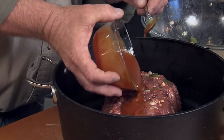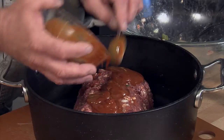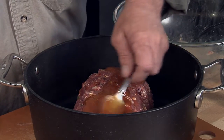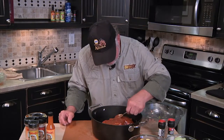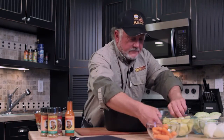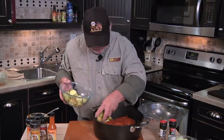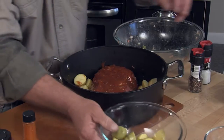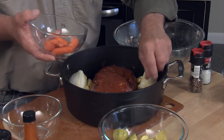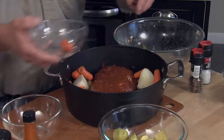Just drizzle that right on top and get all that good stuff out of there. Spreading it around on top, let it kind of run down the edges. Beautimous! And we're going to add a little bit of extra stuff here — these little potatoes, just cut them in half, six or eight, ten on each side. We'll throw some onions in here, some carrots. It's going to be kind of like a meatloaf roast stew or something, but it's really good.